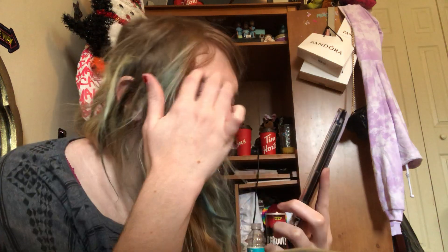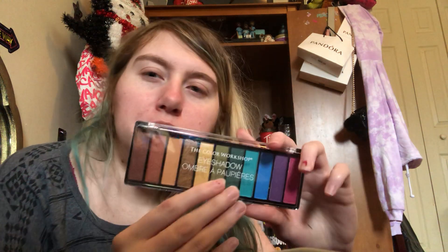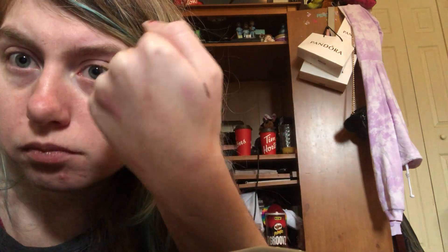I'm not going to use or swatch this eyeshadow, but there are some colors I want to try. I've already swatched this one — the blue one shows up okay. That's what that looks like. I got this from ICING; it's pressed powder.